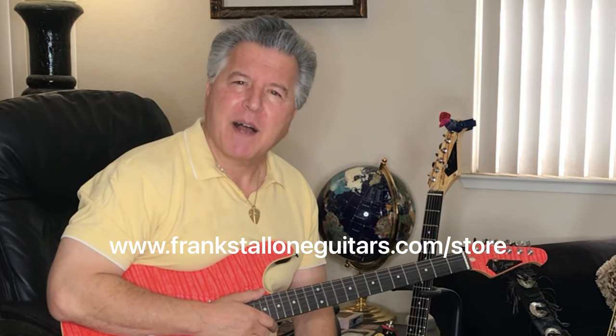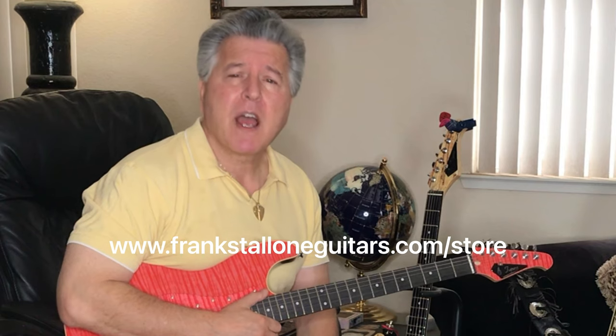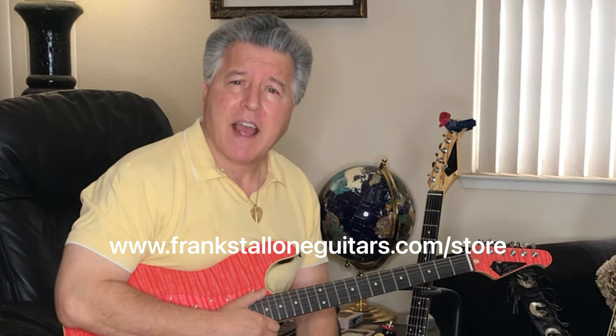Go to frankstalloneguitars.com, go to the store page, and order your Tigris today. Add this beauty to your collection.